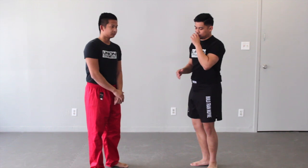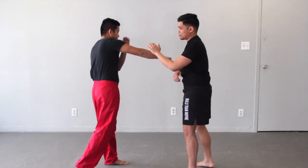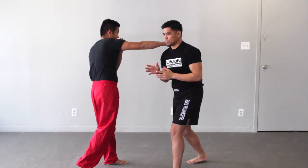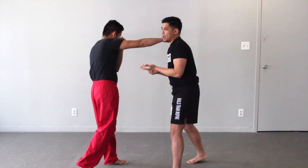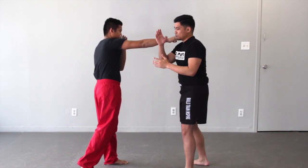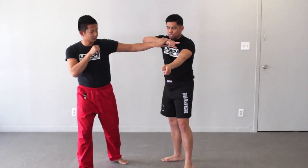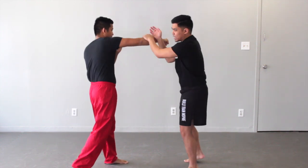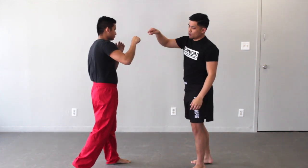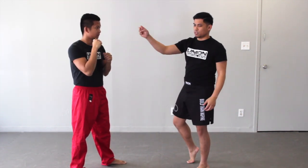Anytime I'm in a situation — it could be empty hand or it could be with weapons — if we're working off the cross and I do a series of block-check-counters, left, right, it doesn't matter. Basically I have an angle that I'm working with naturally and sometimes it's not ideal or I just don't want to be here. So by me bridging — there are different kinds — but basically I'm going from the outside to maybe the outside on the other hand, or from the outside to the inside. At an entry level, bridging is going from one arm to the other arm.